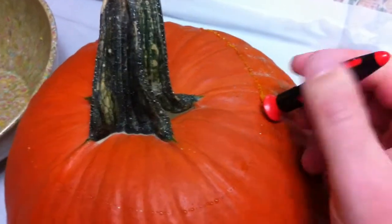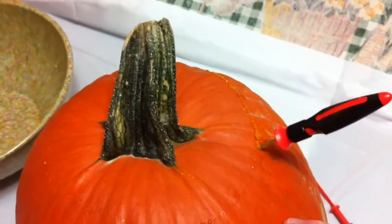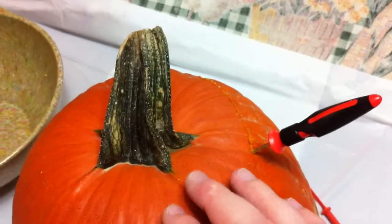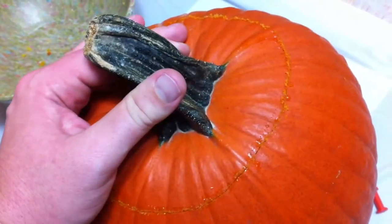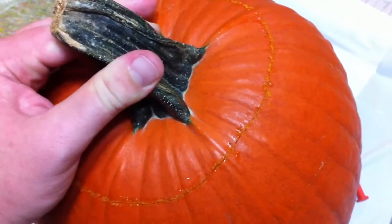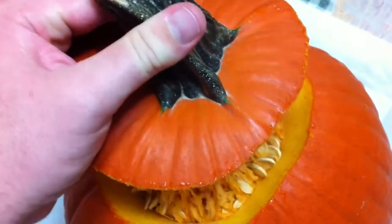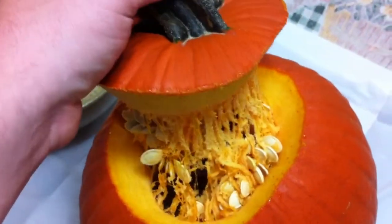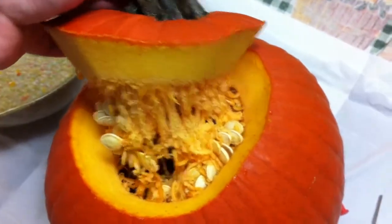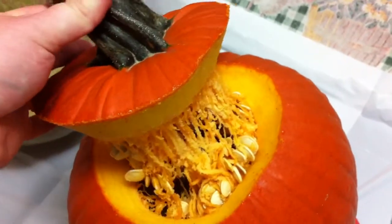As I'm cutting, I'm actually going in at an angle in relation to the stem, and that's to leave a little ledge inside for the lid to settle on later. Now that we have our lid cut, we can start the icky job of cleaning out all the goodies inside. As I said, we want to save all of this because we're going to roast some seeds later, so it's time to break out the scooper tool.